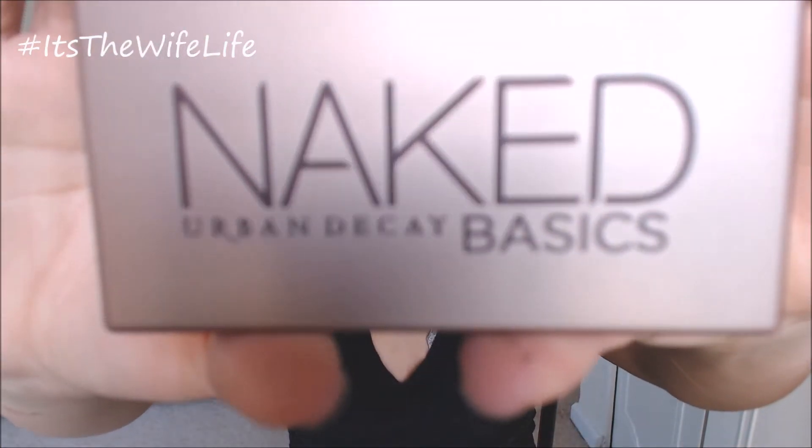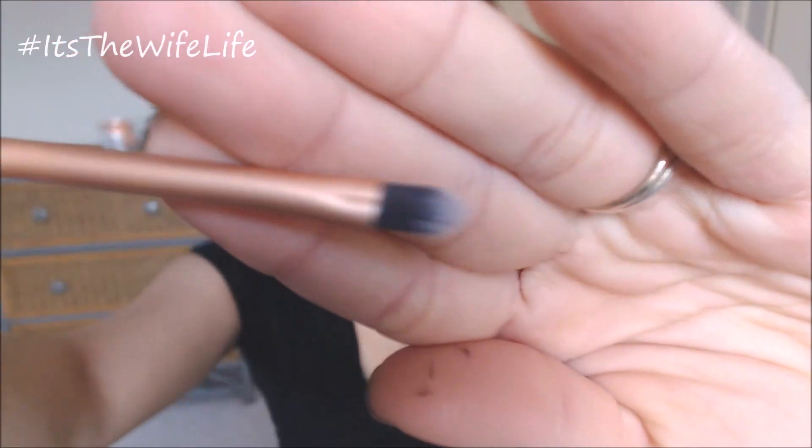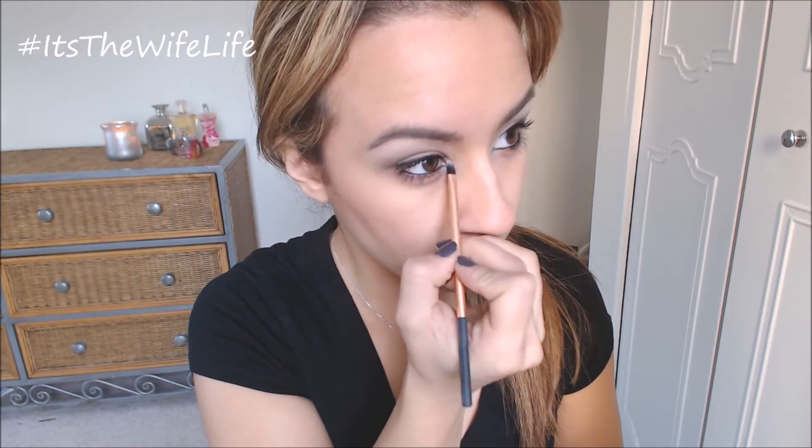Now going into the night, we're using the same palette and we're taking the color Venus, that shimmery highlight color, and the detailer brush by Real Techniques and just highlighting the inner corner of our eyes.